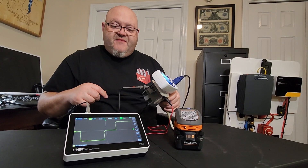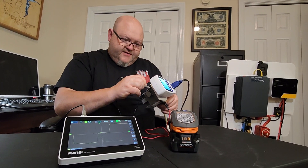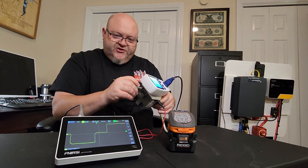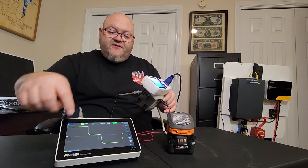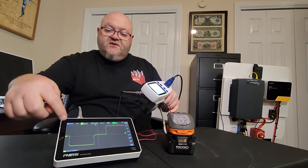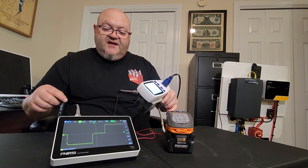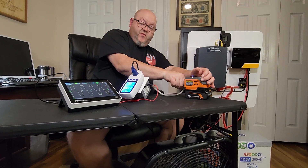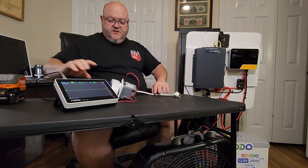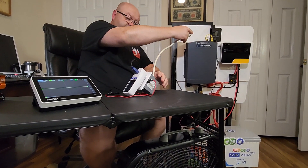Watch the oscilloscope - you can see right there that is a stepped sine wave. It looks funny - it's got those little cliffs that drop off, little steps basically. That's what a stepped sine wave looks like. A pure sine wave will look like a smooth hill. Rule of thumb: if it looks like it's shooting you the bird, it's probably a good sign to stay away from it. So that's what a stepped sine wave looks like - pretty janky. I'm going to unplug it from this now.